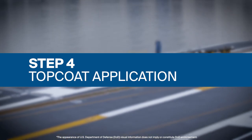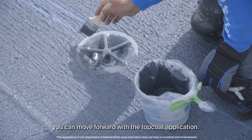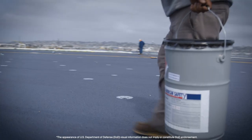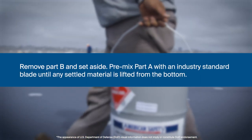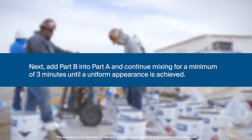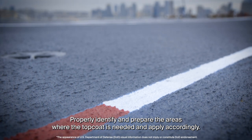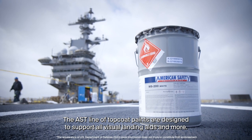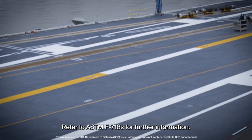Step 4: Top Coat Application. After the newly applied non-skid is cured, you can move forward with the top coat application. As with the previous material, set up an MS-200 top coat mixing station. Remove Part B and set aside. Pre-mix Part A with an industry standard blade until any settled material is lifted from the bottom. Next, add Part B into Part A and continue mixing for a minimum of 3 minutes until a uniform appearance is achieved. Properly identify and prepare the areas where the top coat is needed and apply accordingly. The AST line of top coat paints are designed to support all visual landing aids and more. Refer to ASTM F718s for further information.